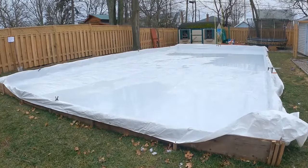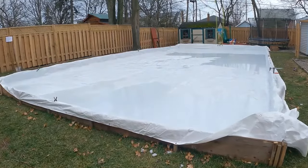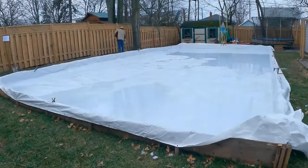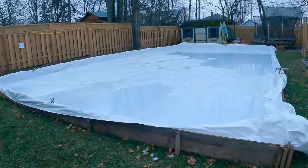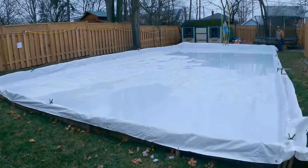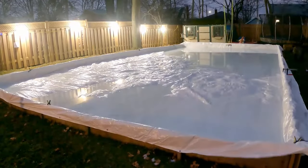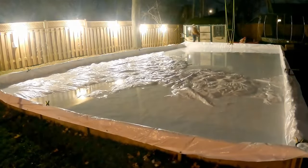While waiting, I put up some lights around the rink and added some extra Christmas lights I had. I was foolish and started filling at 1 p.m., which meant I had to keep waking up every hour to check on it, as I didn't want it to overflow or collapse. When I turned it off, it looked like a perfectly clear pool.